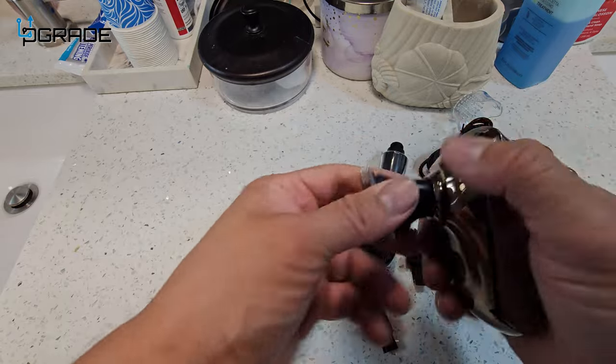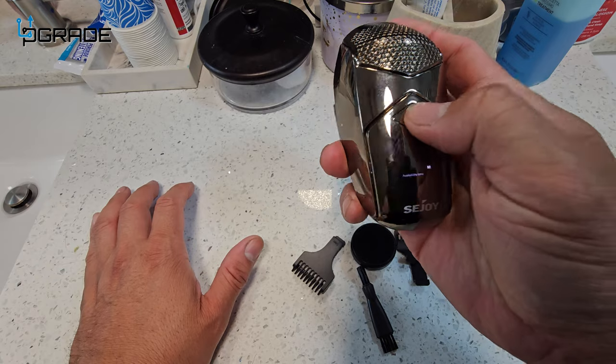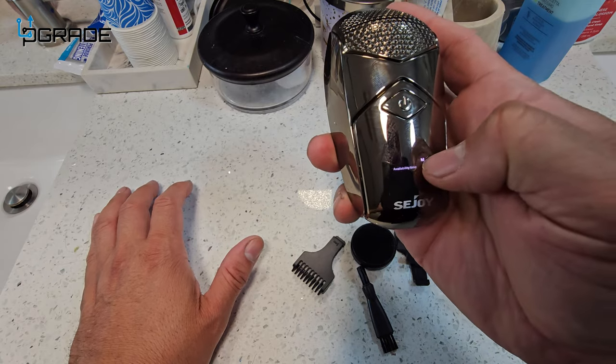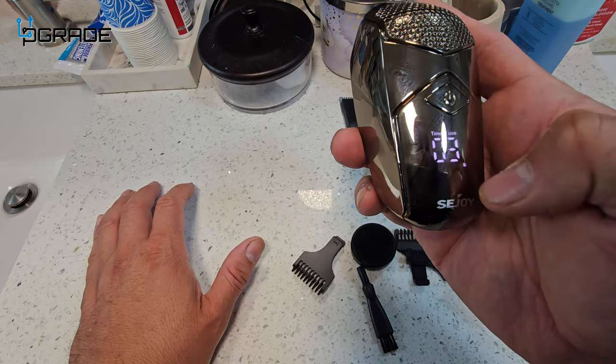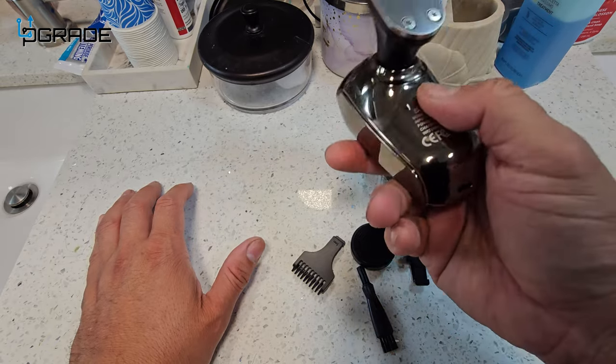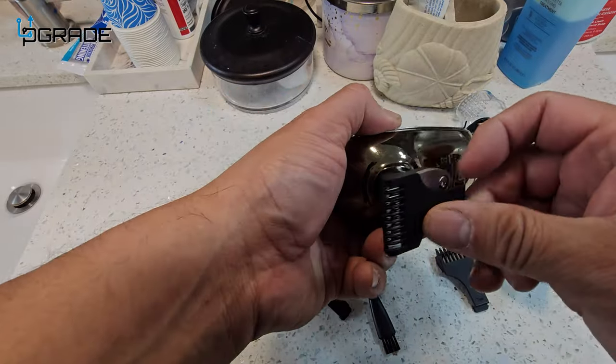This has a good hand grip. The power button is right there on the front and it shows you the time used — three seconds and so forth. We're going to use this to trim the beard down just a little bit — we're going to use the three-millimeter clip, so we clip it on.